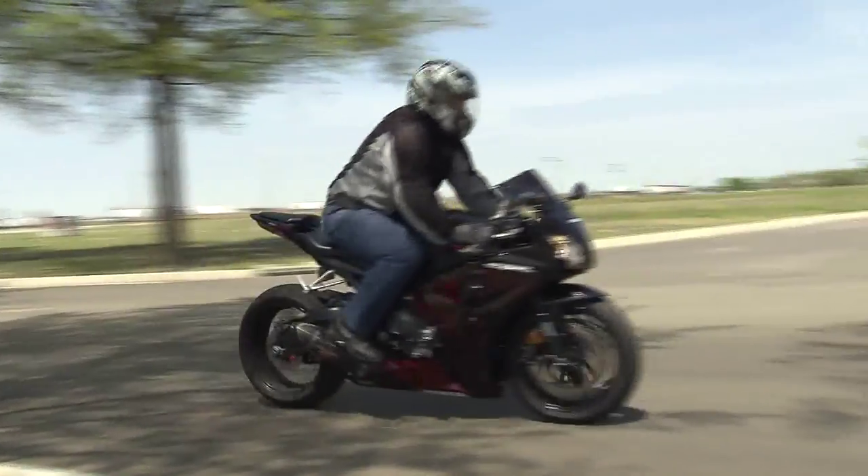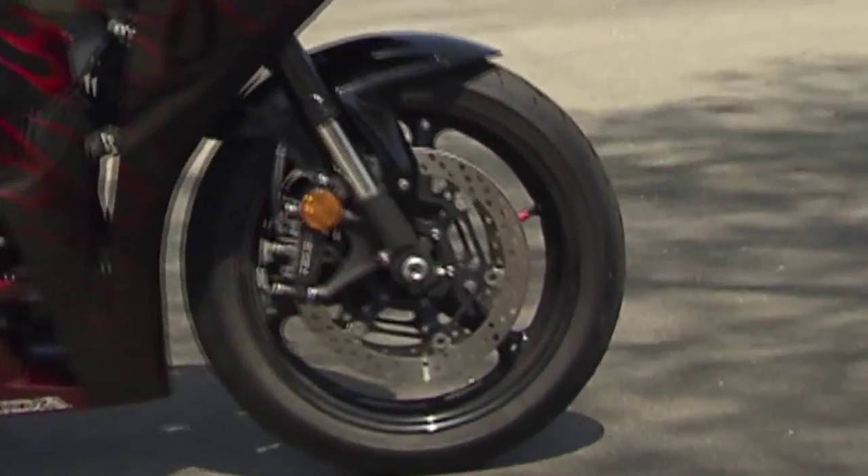Your passenger is going to add some extra weight, so make sure that you're ready for that extra weight and adjust your tire pressures if necessary. Take a look at your motorcycle owner's manual to see if you need to.